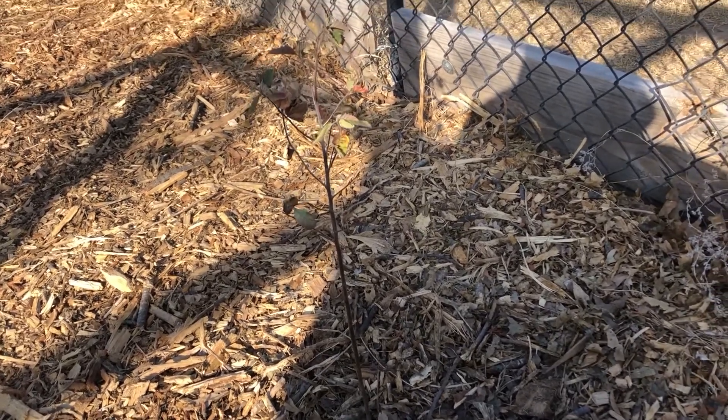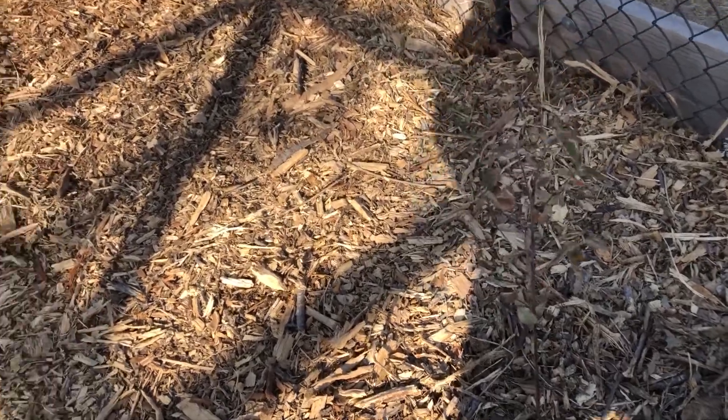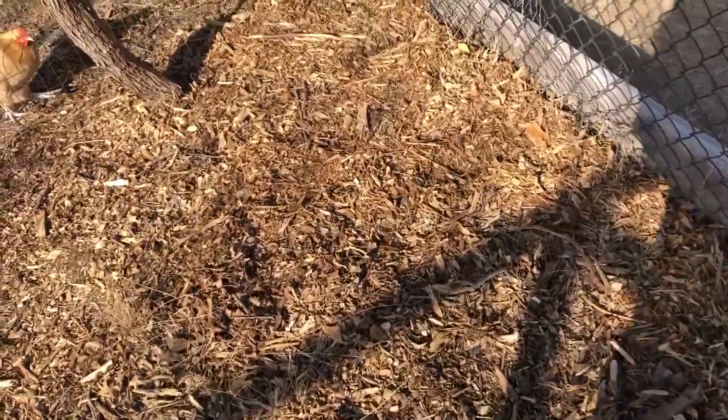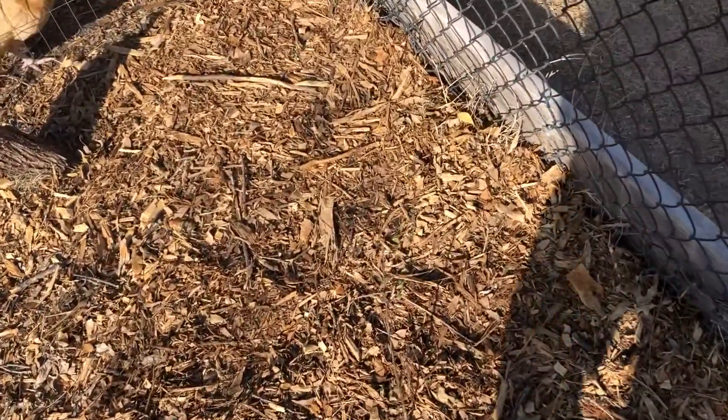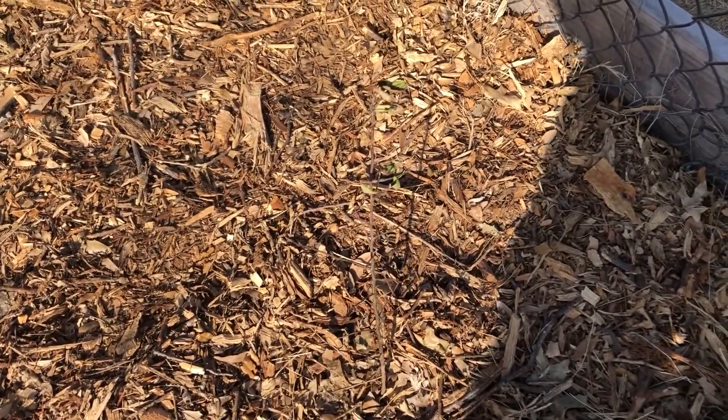A Chickasaw plum — it's supposed to be kind of a wild plum. It doesn't really grow in west Texas, but it does grow in east Texas, so I'm hoping it will work over here. And then I've got a second Chickasaw plum.